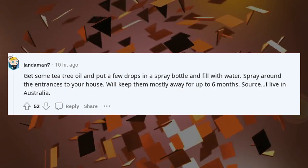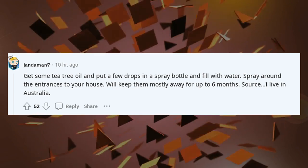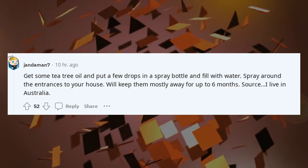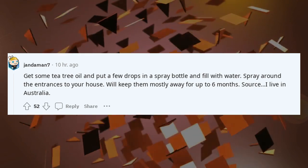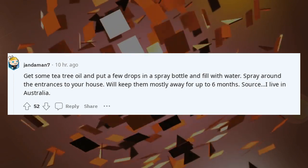Get some tea tree oil and put a few drops in a spray bottle and fill with water. Spray around the entrances to your house — it'll keep them mostly away for up to six months. Source: I live in Australia.